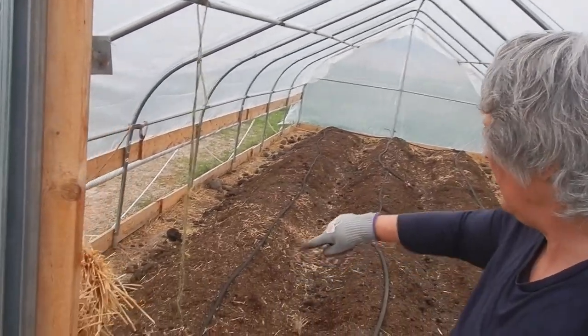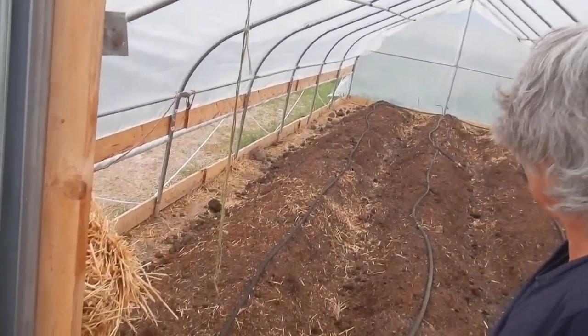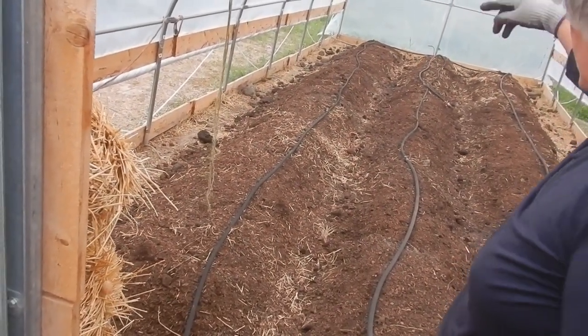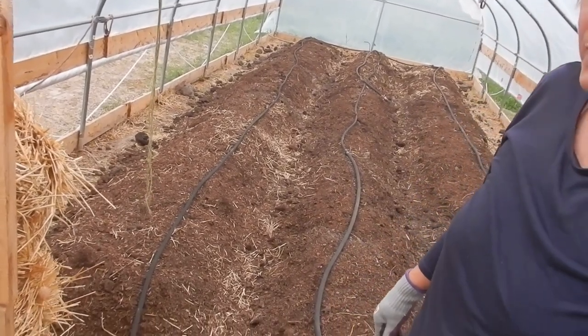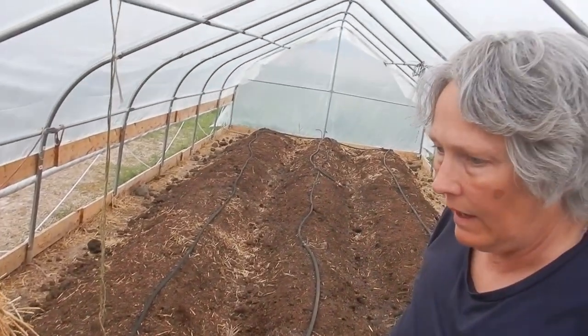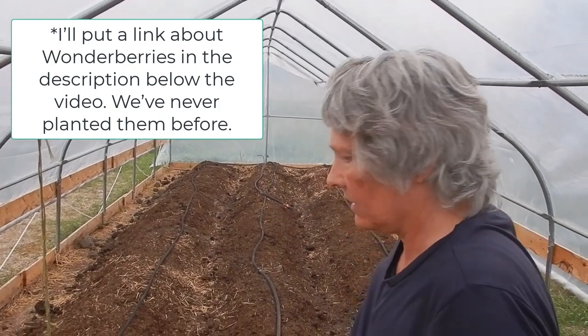So now we're going to plant peppers around the outside, tomatoes on the inside of the outside beds. And then in the middle they're going to be cucumbers and eggplant and wonderberry — whatever those are. We're going to see what they are.